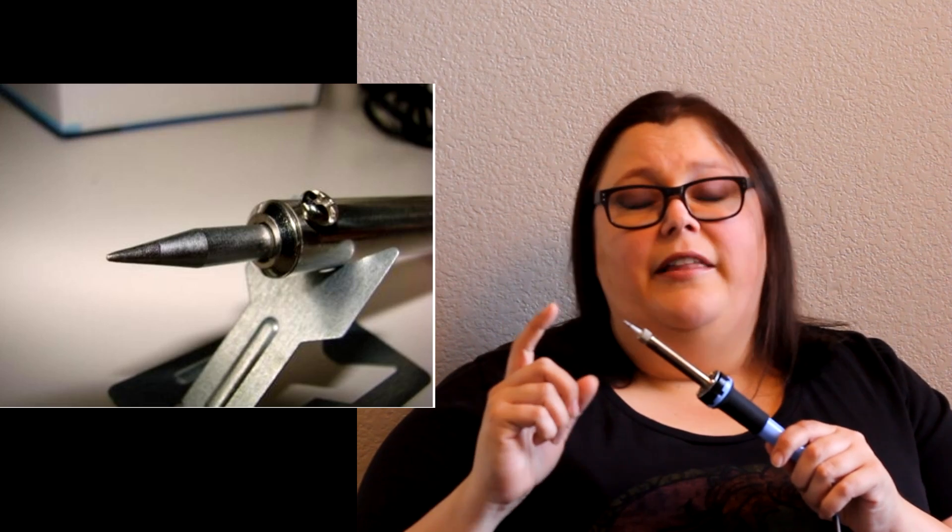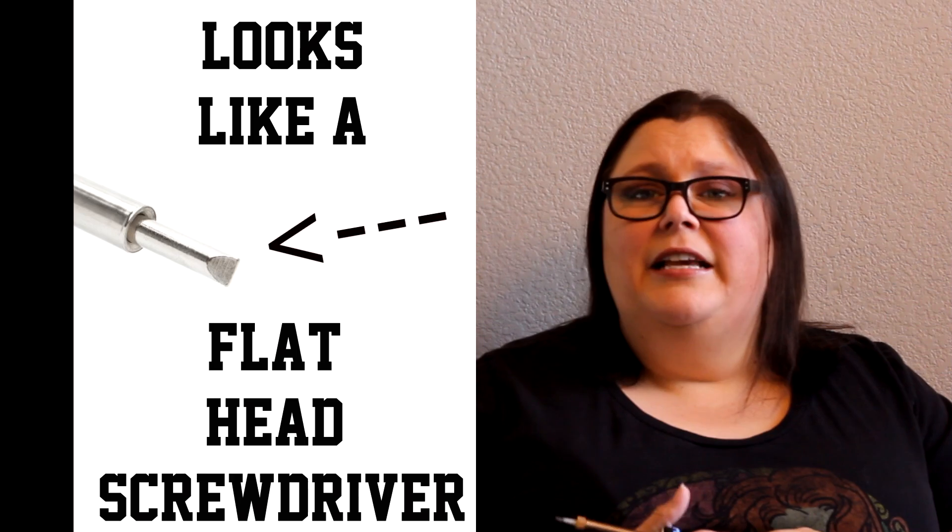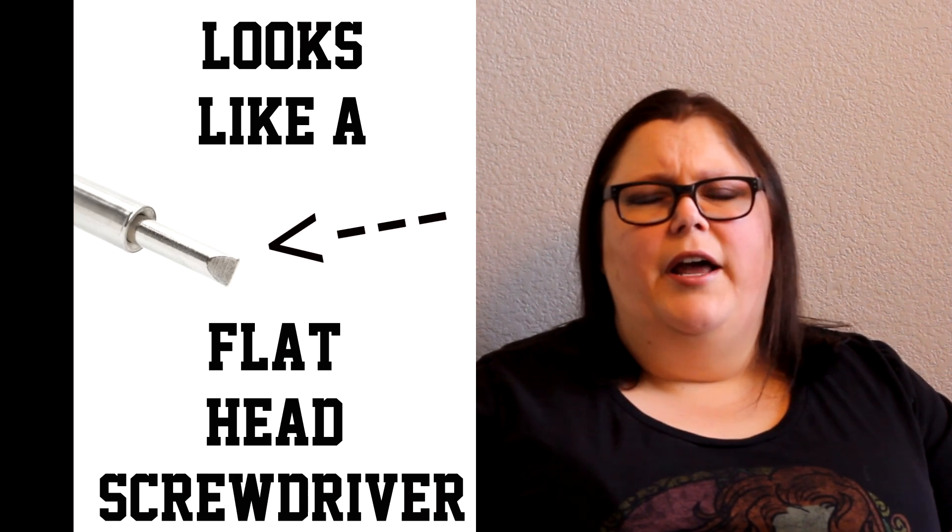There are a couple of things to consider when you're looking for one. The first thing you want to look at is the tip. If you're going to be doing electronic soldering or fine detail, you're going to want this pencil tip. If you're going to be doing things like crafts and stained glass, you're going to want a chisel tip. We're going to be covering both kinds of soldering later on.